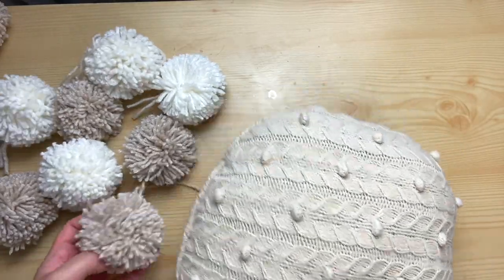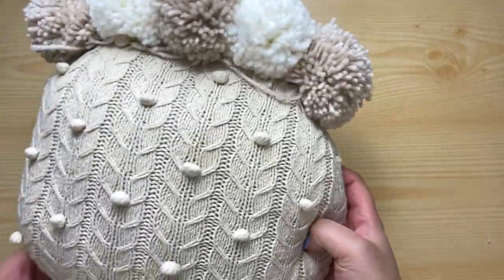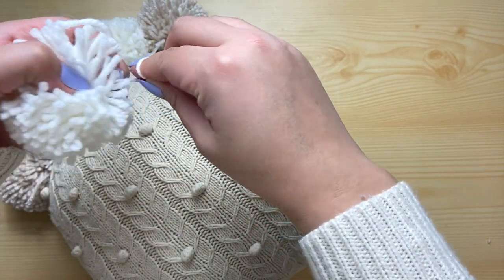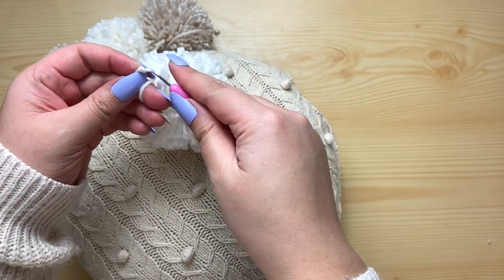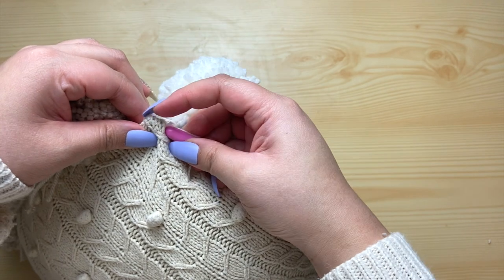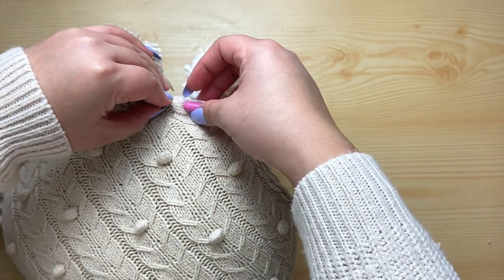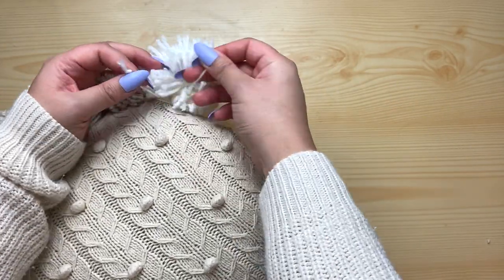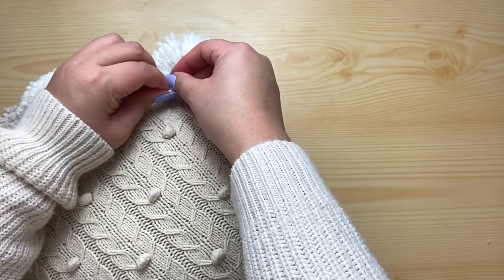After about an hour of making all these pom poms, I was finally done. I'm using this piercing scoring tool from the Dollar Tree, though I definitely don't recommend this way — I didn't have a crochet hook to attach the pom poms onto the pillow. If you have a crochet hook, I'd definitely recommend using that instead. I just tied a knot at one end of the pom poms and tried to pierce it through the pillow. Thankfully my pillow was a knit so the holes were big enough. If you have suggestions for different techniques, leave me a comment below. After piercing it through, I just triple knotted it to make sure it stays in place.